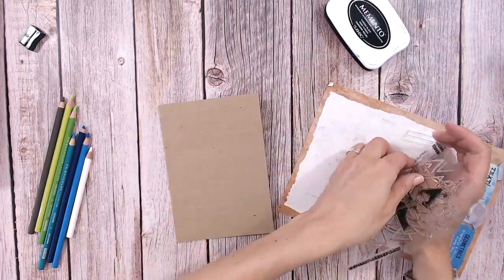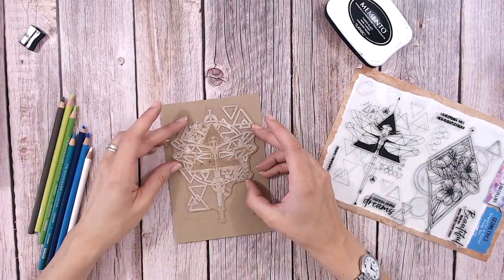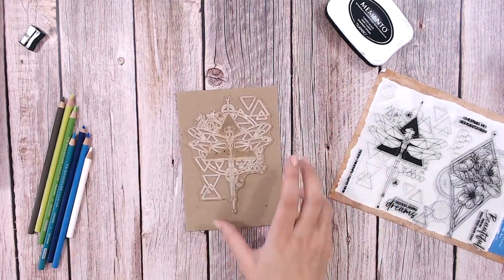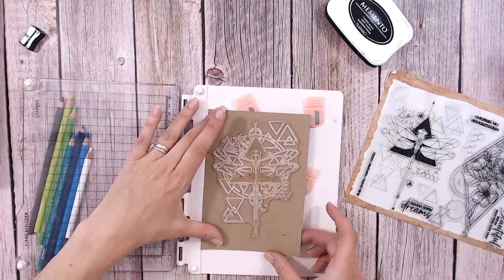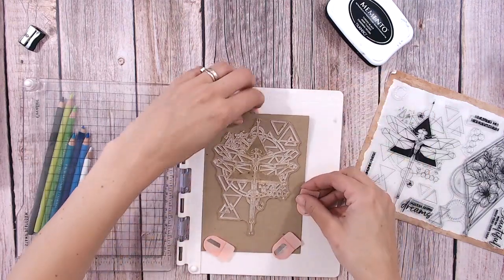It's quite a big stamp actually, a good-sized one, so it's going to really fill a card. I'm just going to place it there. I'm working on craft cardstock, so I'm bringing in my stamping platform. For a change today, rather than using inks as I usually do, I'm going to be using pencils - my Prismacolors.